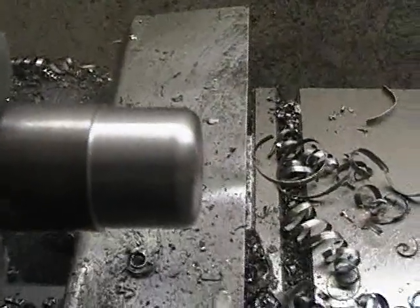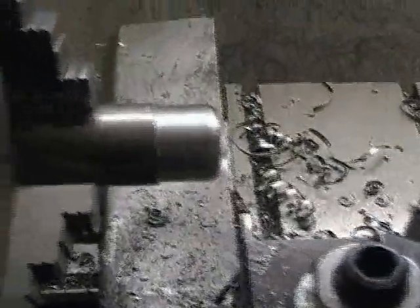See if I can get a focus on it. It's a little bit more aggressive than I'm used to with high speed steel.